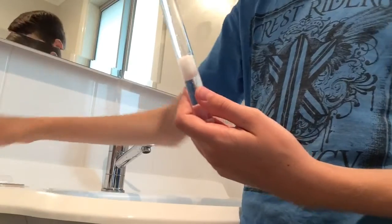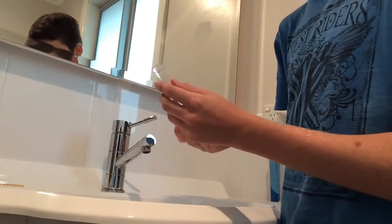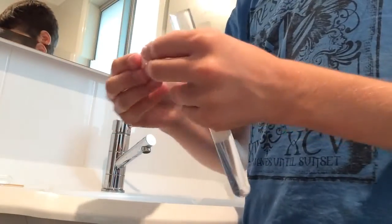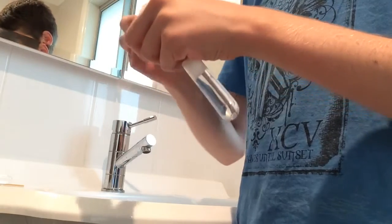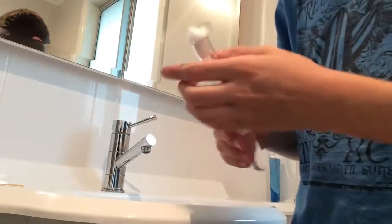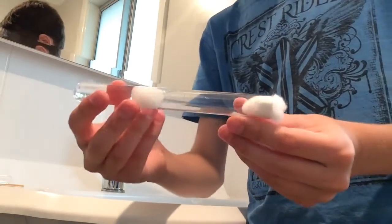After you have done that, just give it a little test to see if there is any water coming out. Make sure it is all tight. In my case it is all good. Then you can get another piece of cotton about the same size and just use it to cap it off. You don't have to worry about ants getting out — they can't burrow through this.